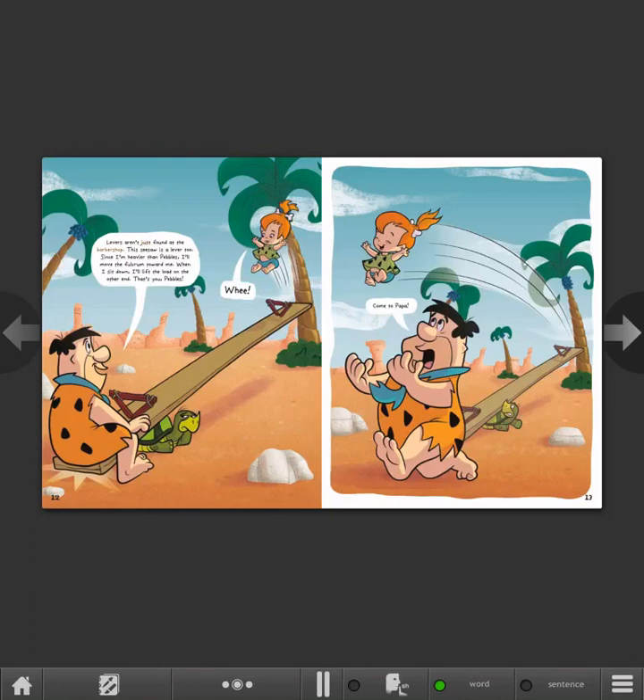Levers aren't just found at the barbershop. This seesaw is a lever, too. Since I'm heavier than Pebbles, I'll move the fulcrum toward me. When I sit down, I'll lift the load on the other end. That's you, Pebbles! Whee! Come to papa!